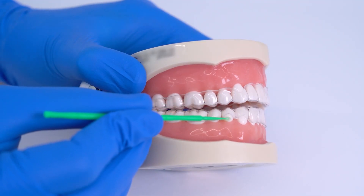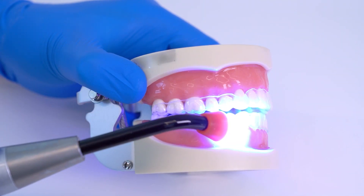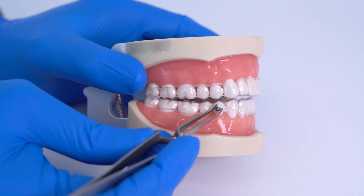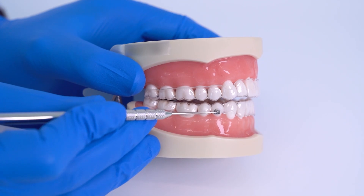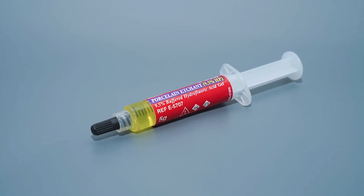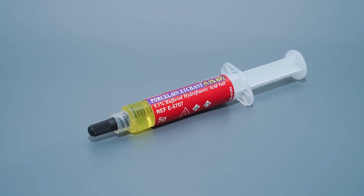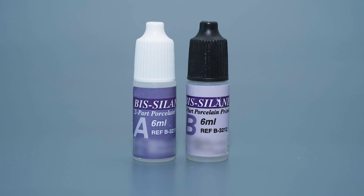Add a layer of bonding agent and cure it as per the manufacturer's instructions. Apply a layer of composite on the button, place it on the tooth, remove any excess, and finally cure it for the prescribed amount of time. If the button is to be cemented on a crown, use hydrofluoric acid to etch the crown and a silane coupling agent for bonding.